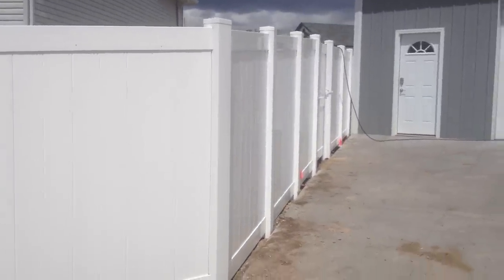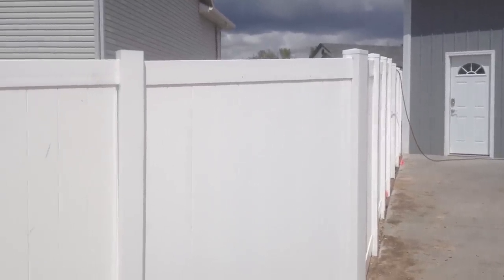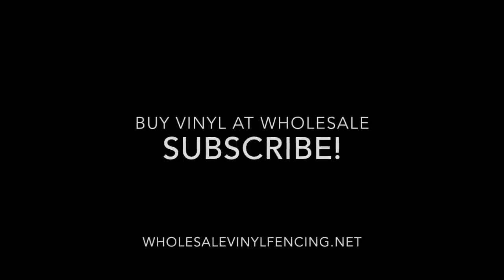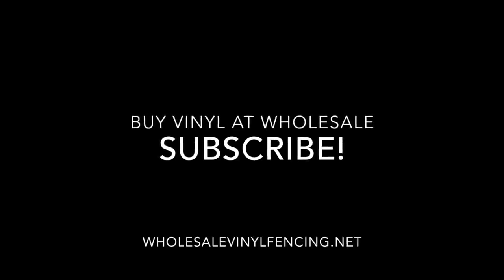If you want to watch other tutorials, you can subscribe to our channel — we have plenty of videos on installing vinyl fence with different technical issues. You can also go to our website at wholesalevinylfencing.net. Please comment and subscribe to our channel, as this helps us produce more videos.